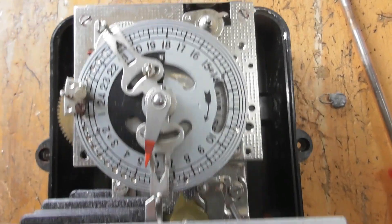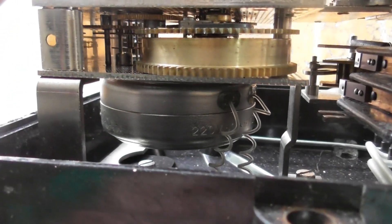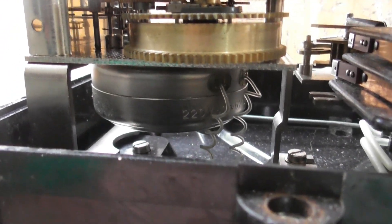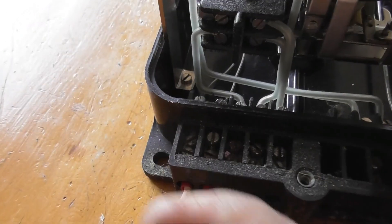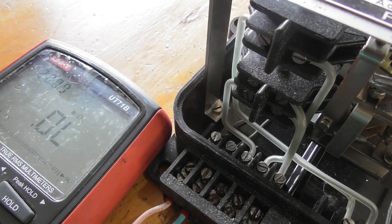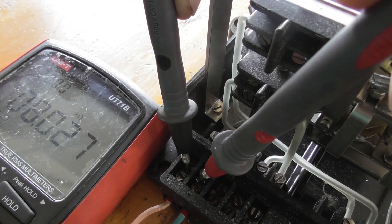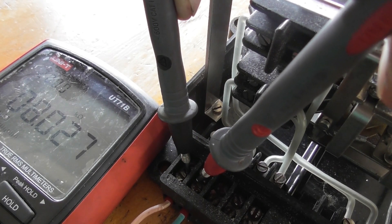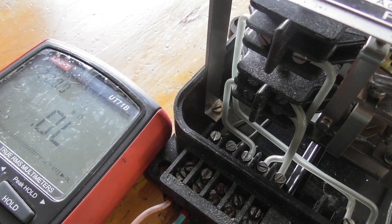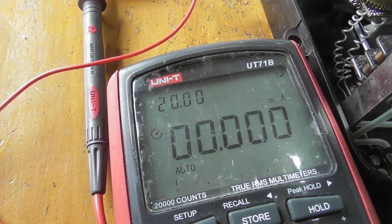I'm going to do a continuity check on the motor. So this AEG time clock has got an AC synchronous motor here at the bottom. I'm just going to check the continuity — let's see what we're going to get here. 8.027 kΩ. I'm just going to check how much current the motor is doing. It's in the blocked condition.